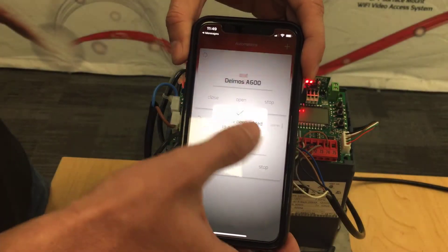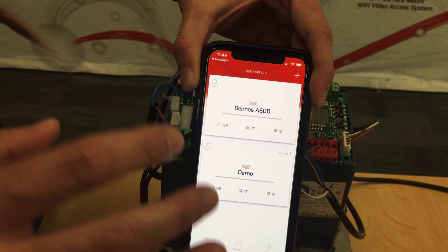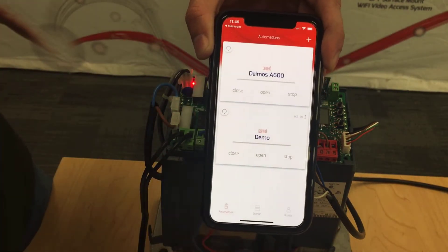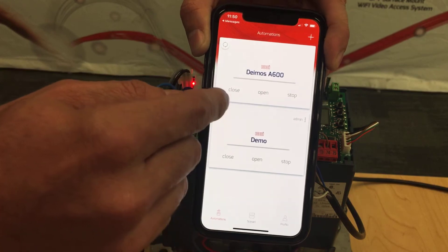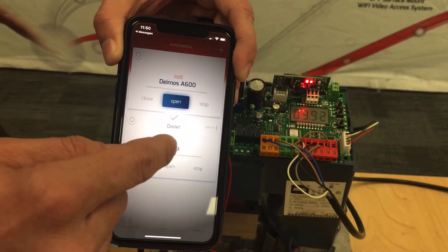You open the link and it opens his already-open uControl app — he has his own username and his own password. He created his own username and password, and all he had to do was click the link. You notice right away the demos pops up on his automation, and he's able to open and close the gate and stop it.